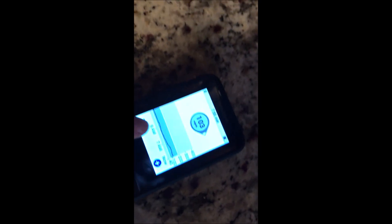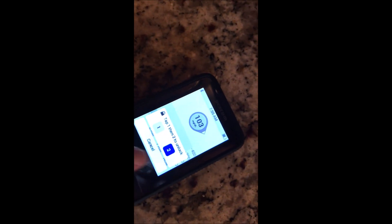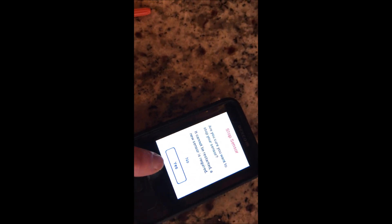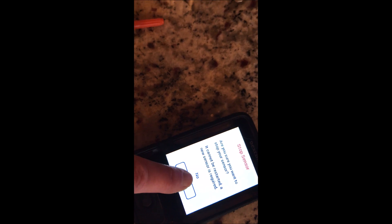Let's do it again. I hit it, go to settings, and it always makes me tap one and two in order to get it open. I tap down, I say stop sensor. Am I sure? Yes, I am sure I want to stop it. And you can see it stopped the sensor now.